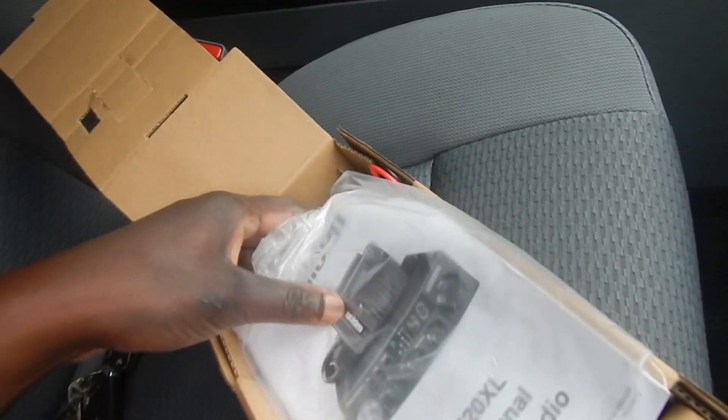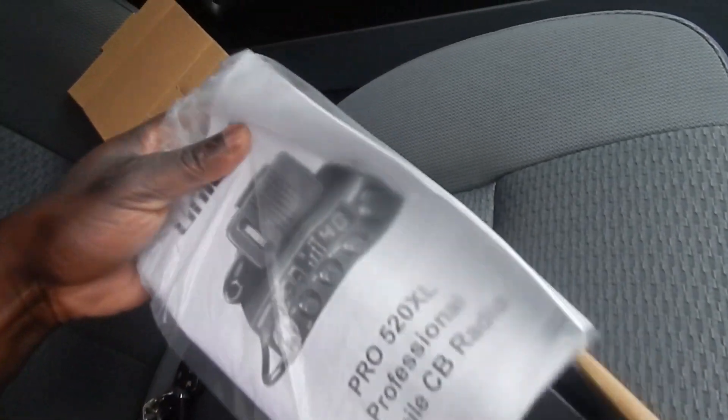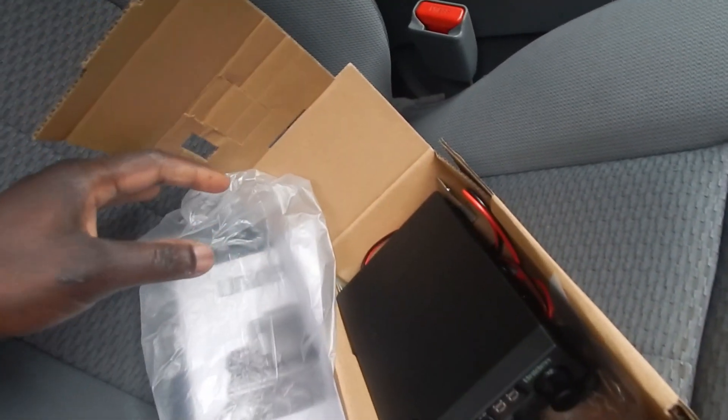All right YouTube, I'm out here in the truck — the beast — and I'm going to get the CB radio installed. Sorry about the bad angle here, but we'll start the Pro 520 XL CB radio. I have no clue what I'm doing but I'm just going to kind of figure it out.